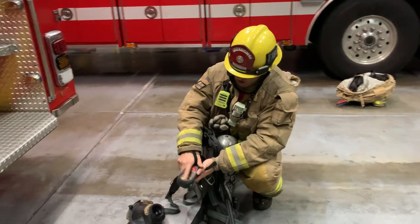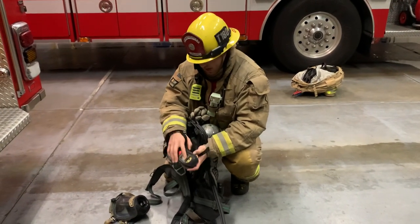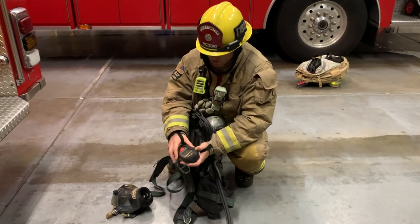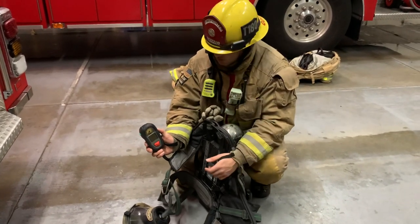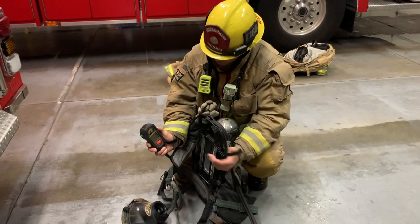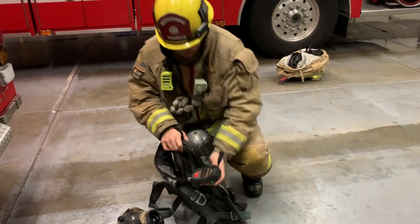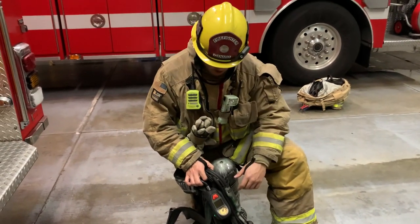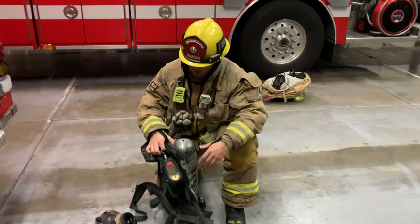On your PASS device you also have your analog pressure gauge and your digital or liquid crystal display, which both indicate the pressure levels of your SCBA. Different pressures are indicated around this pack with different colors, letting you know the status of air in your bottle.